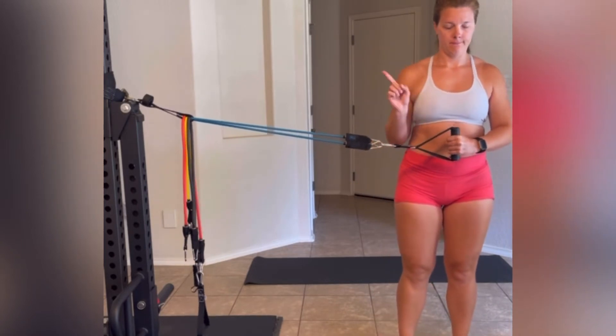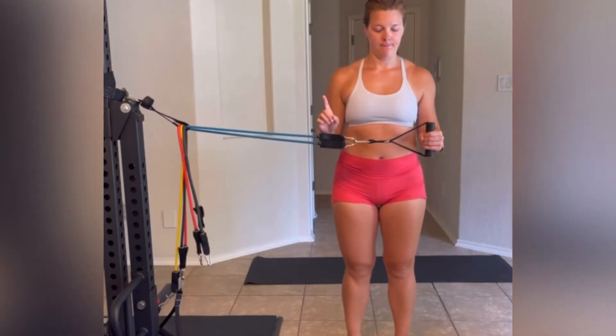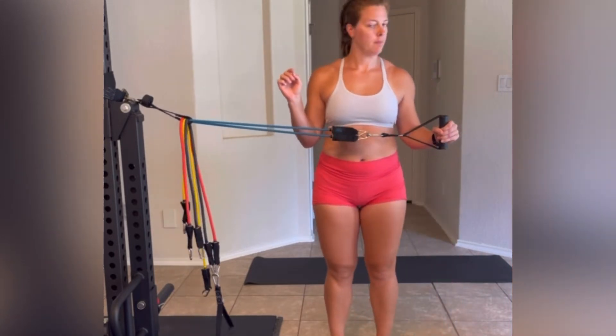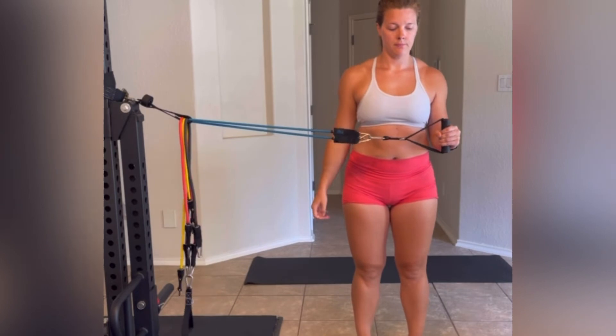What we want to avoid is letting our arm kind of come inward. If this is happening, then we need to reduce the resistance of the band. The other thing we don't want to happen is pulling outward so that we're no longer in a perfect 90 degree angle anymore.